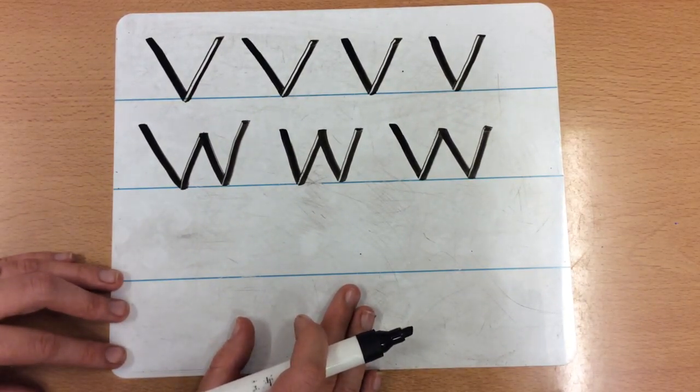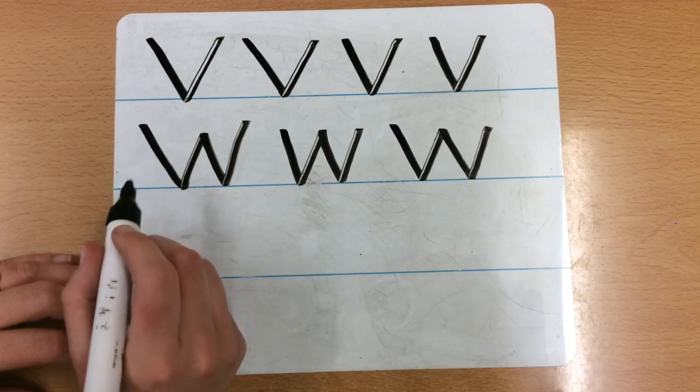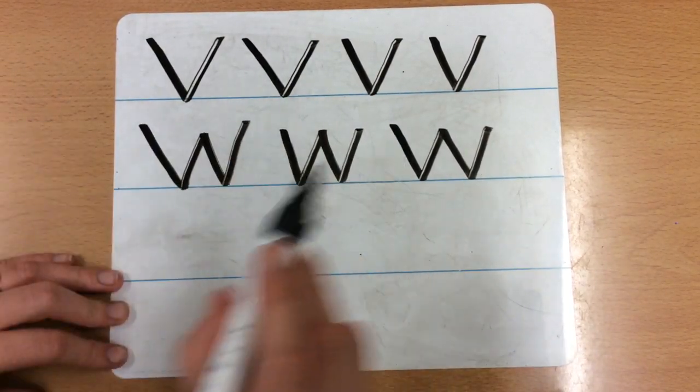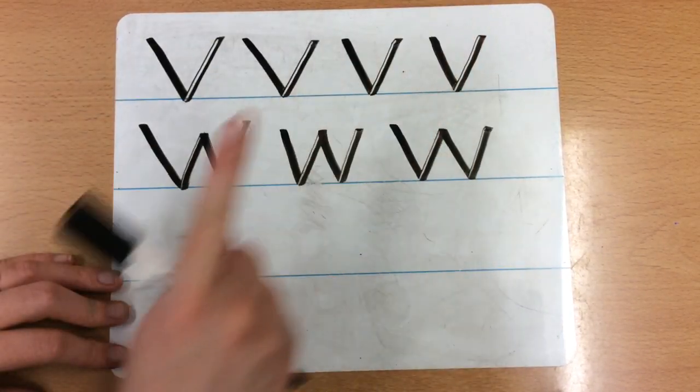Brilliant, well done. The next letter that we are going to do is Z. So this is another diagonal letter. This time we go zig, zag, zig. Can you get your finger in the air? Zig, zag, zig.